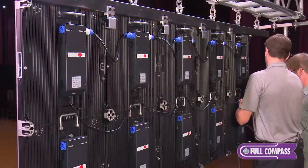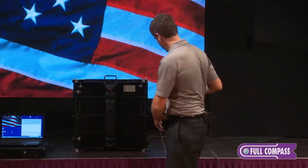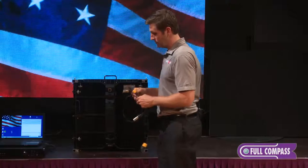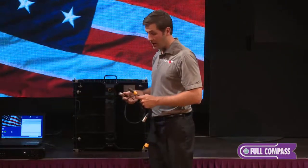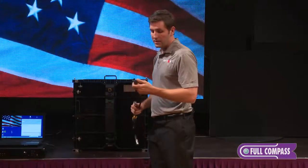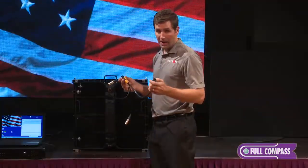The back side of the cabinet — as you can see, this cabinet uses eight modules. It also has power connectors and ethercon connectors. This is an IP65 Neutrik ethercon connector, and this is a Neutrik IP65 powercon connector.